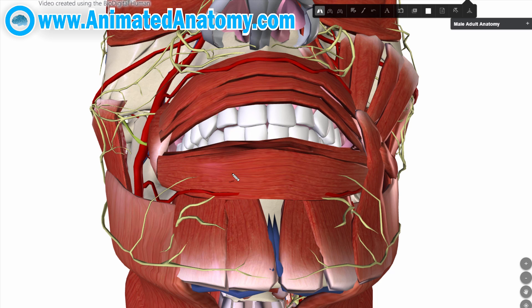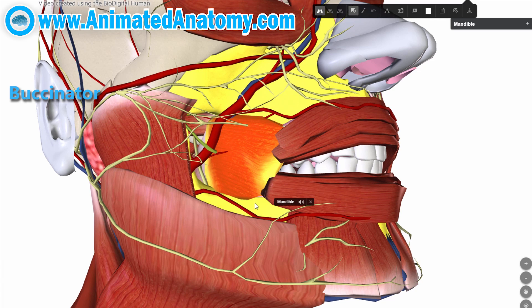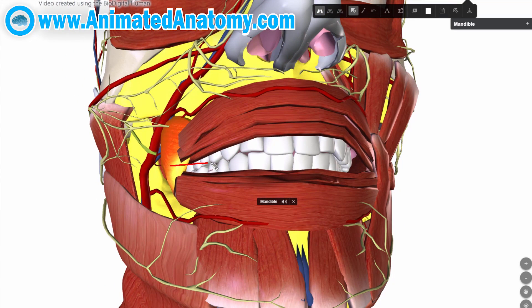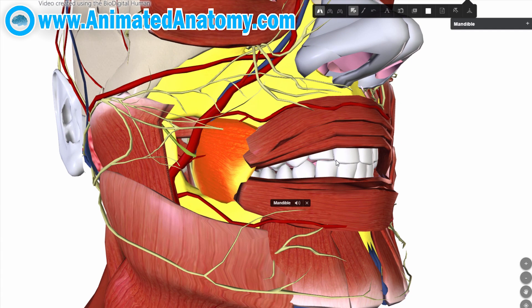Before moving on to the muscles of mastication, there is one more muscle to mention. To show the buccal branch of the facial nerve, this muscle had to be removed — that muscle is the buccinator, which has its origins on the maxilla and mandible. What this muscle does is contract the cheek, keeping the inner cheek surface on the teeth and pushing food between the teeth so it can be chewed. By keeping food in the correct position when chewing, the buccinator assists the muscles of mastication. This muscle also aids whistling and smiling, and is innervated by the buccal branch of the facial nerve.